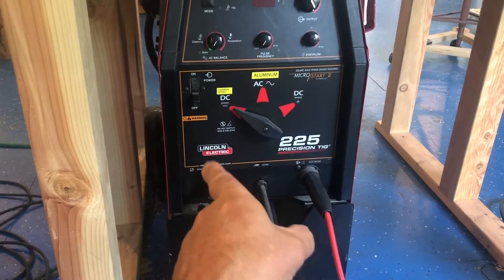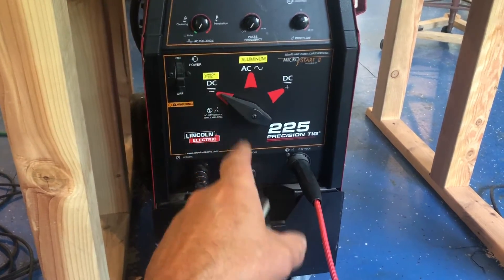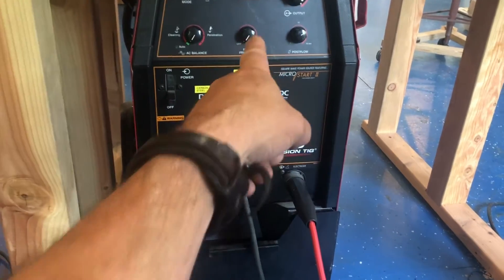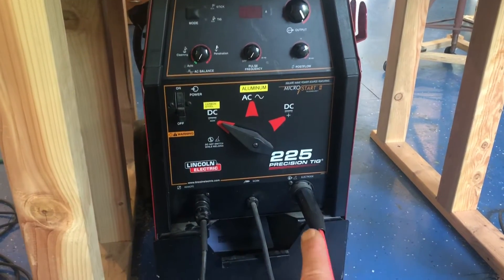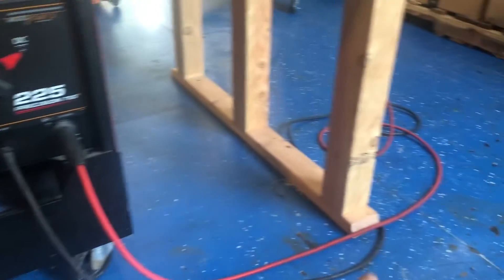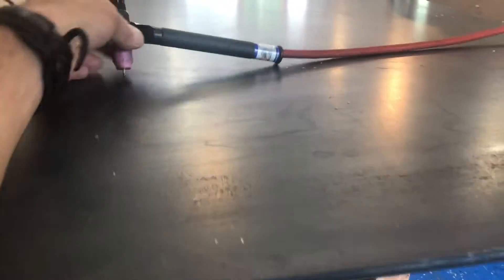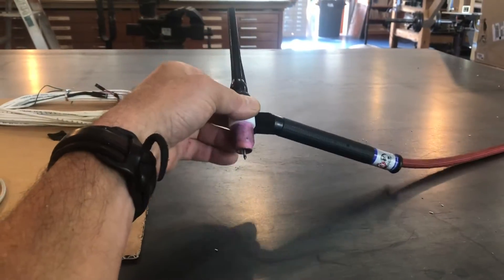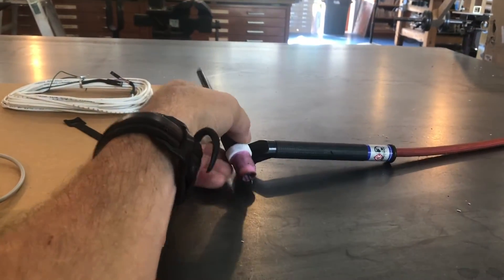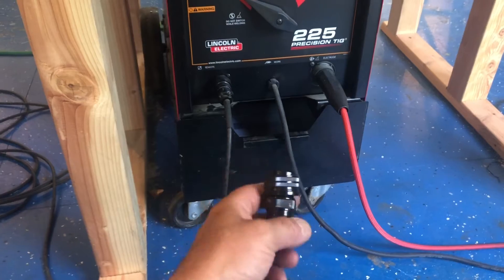So this is my TIG — it's an older Lincoln Precision TIG 225. I like it, works good for me. Doesn't have all the bells and whistles, but I do have a dial for pulse frequency. I've recently upgraded and put a Superflex hose on here, and I actually switched to a stubby gas lens and a torch that you can rotate the head on. I love that.